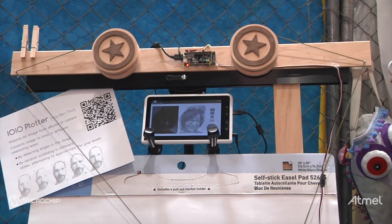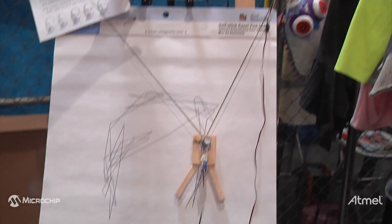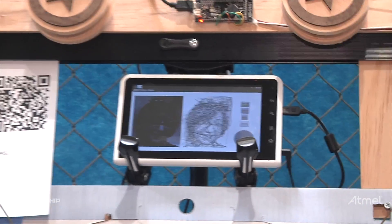This project is a plotter based on Android. It has the ability to take a person's picture, then convert it into a drawing in one of various different styles, and then control the machine to draw it.